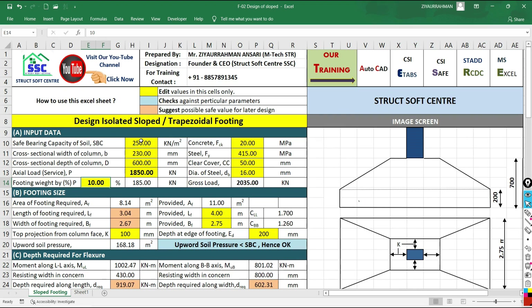Based on this load and the bearing capacity of the soil, the required footing length is 3.04 m and required width is 2.67 m. For a safer design, we provide slightly more: 3.1 m length and 2.75 m width. The projection beyond the column face is 1.25 m along the length and 1.26 m along the width — these values are very close, which is good for uniform contact pressure.